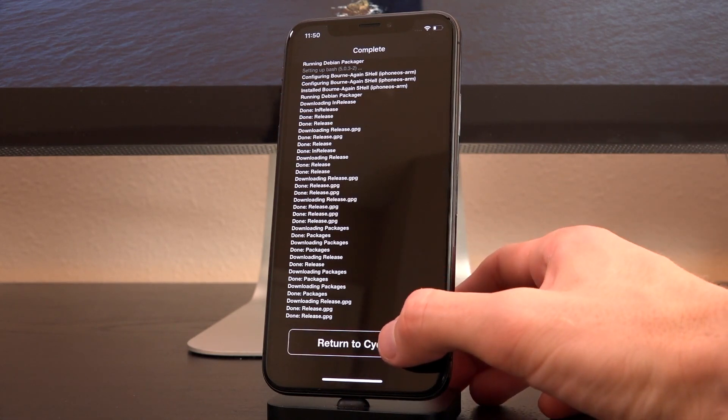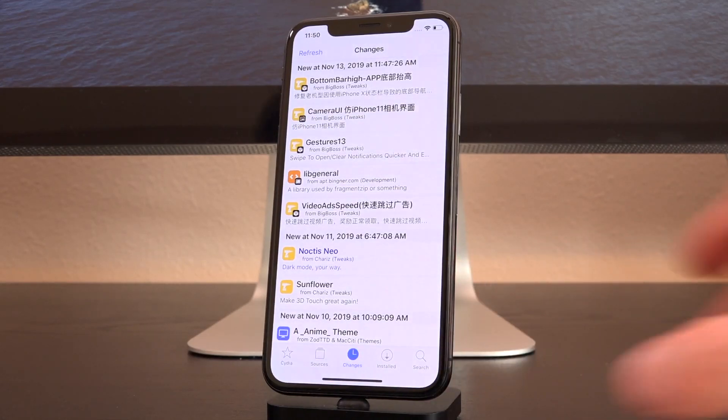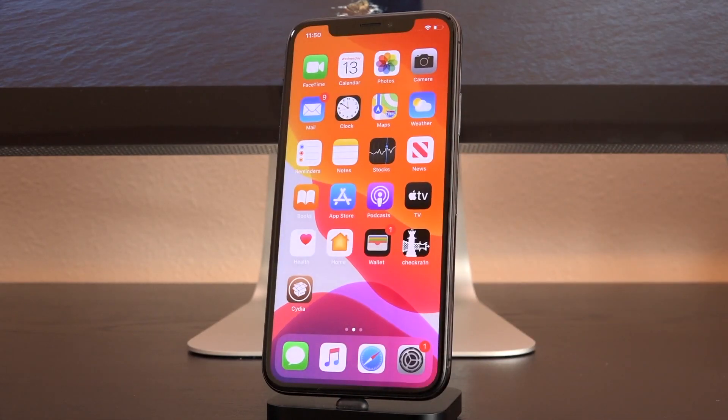You can hit Return to Cydia or Respring, whatever it happens to be on your device at the time of updating. And there you go — that's how you update CheckRain to the latest version. I hope you guys really enjoyed this tutorial. Be sure to click that Subscribe button if you have yet to. I'm going to keep you guys fully in the loop for everything pertaining to jailbreaking. And until next time, this is ICU signing out.